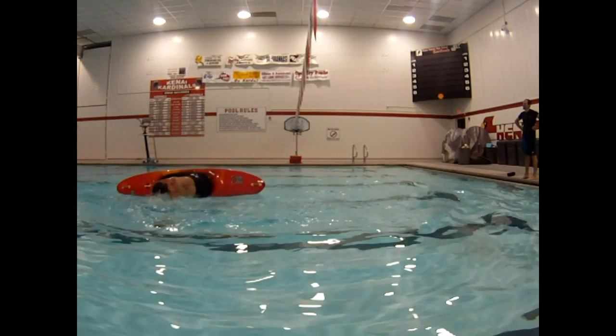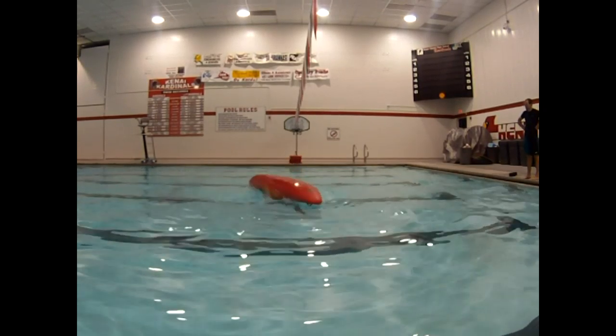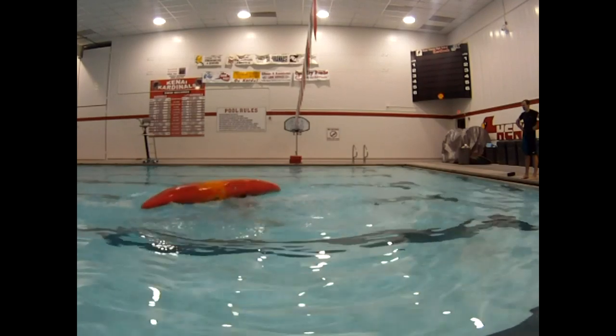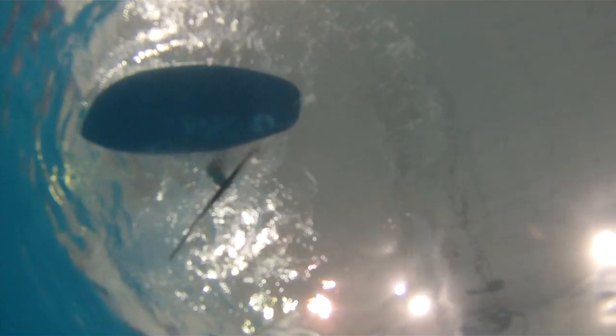We're also going to look at this from under the water. Watch in real time and then we will break this down underwater. Here you will notice the paddler as he rolls over, sweeps, braces, hip snaps, and back up. The paddler rolls over in a tuck position with his head against the bow. As he moves into the bottom position, he does a sweeping maneuver with his blade across the surface of the water, rolling his shoulders and head downward and then bracing and back up into a paddling position.